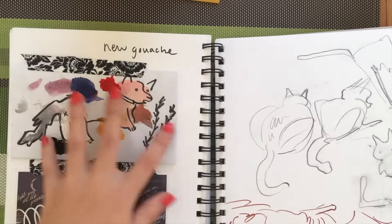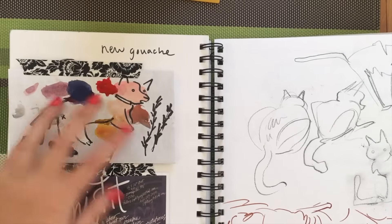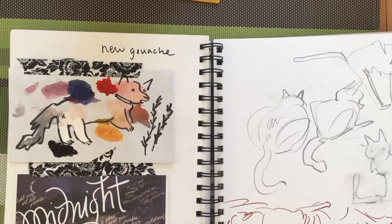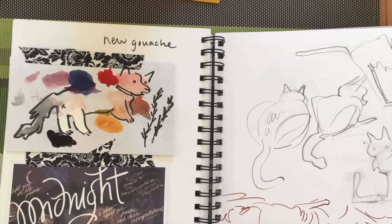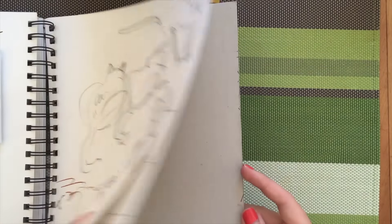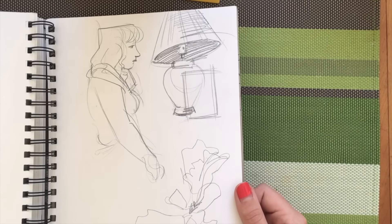I was using an envelope as a palette for my gouache, and then I thought maybe I could draw something out of it — it kind of ended up like this weird corgi thing. But yeah, that's the end of this sketchbook, guys.